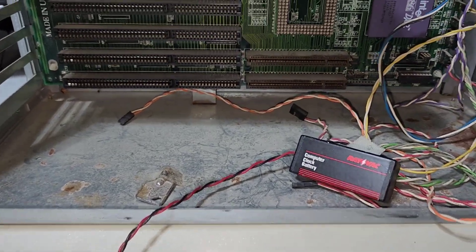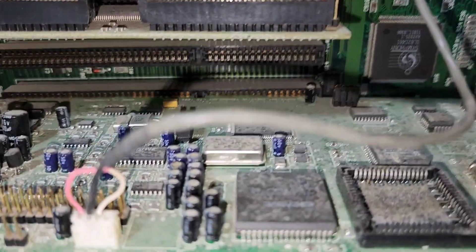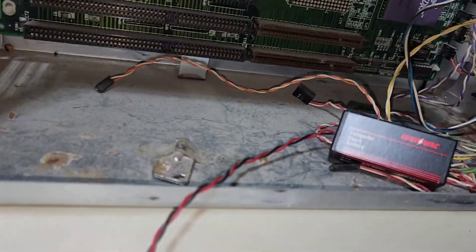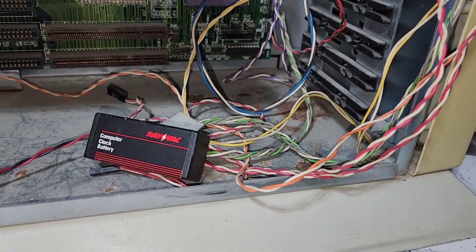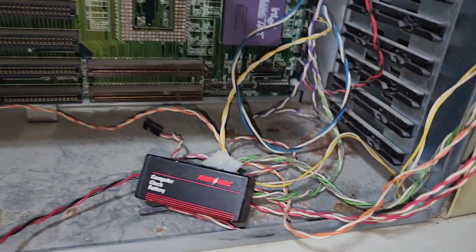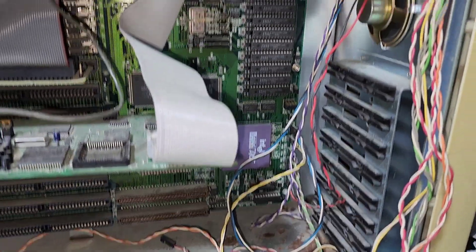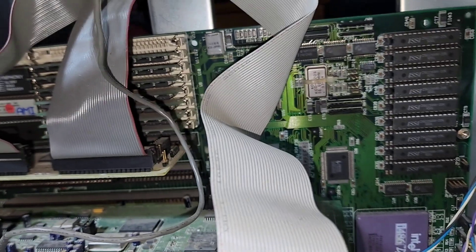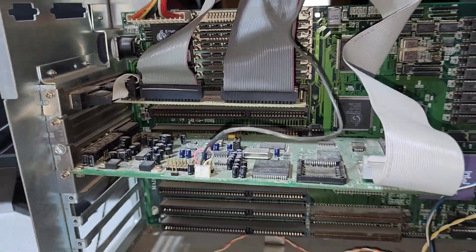I think the sound card is in working order. I did blow off quite a bit of dust — there's actually mouse droppings in here and some small seeds, so at some point a mouse probably lived in or at least ate in this machine. Going to go ahead and reseat everything to hopefully resolve the beep codes.